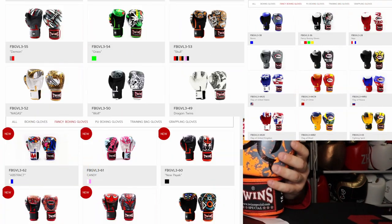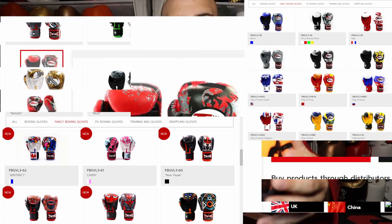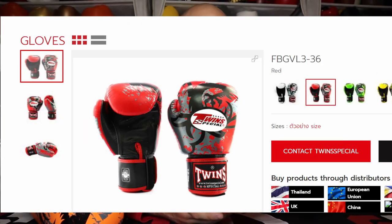The FBGVL3 stands for fancy, and they have a bunch of different designs in different lines that they've made. Mine is number 36. I got this off Nakmoy Wholesale about three or four years ago. And as you can see, this has a dragon design on it. There were a couple of different colors I could choose from at the time — orange, yellow, red, and black of this specific design.